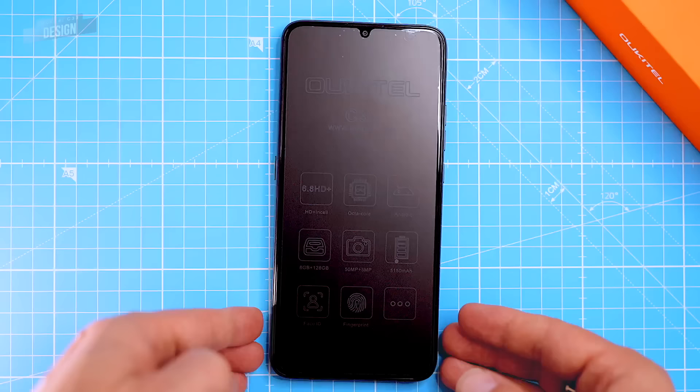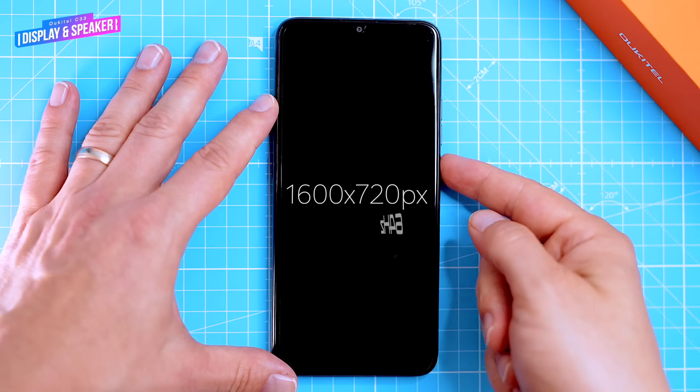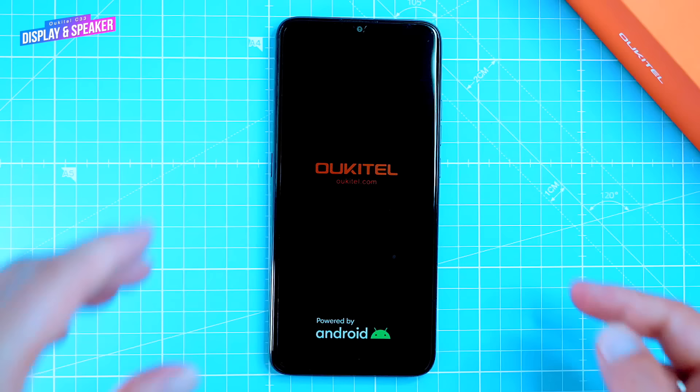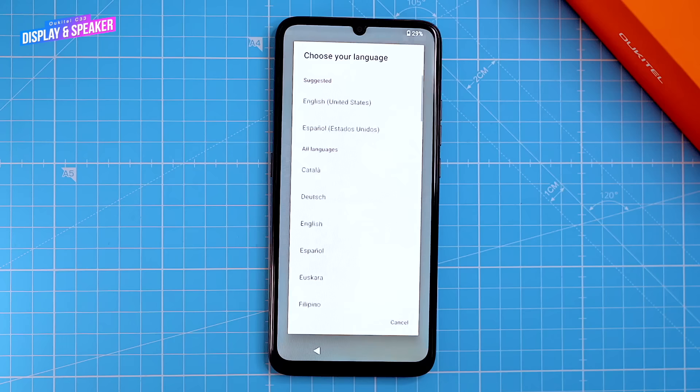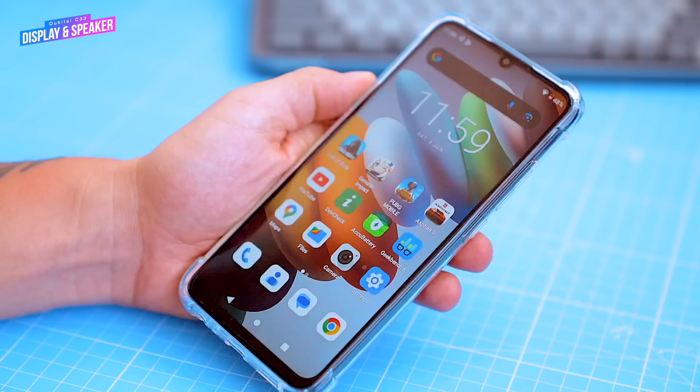The phone has a 6.75-inch TFT LCD display with a resolution of 1600x720 pixels and a refresh rate of 64Hz. There's a water drop style notch up top for the selfie camera. The display has a nice colour reproduction and acceptable brightness range — it's bright enough to be used outdoors and is also protected by a pre-applied vinyl screen protector.